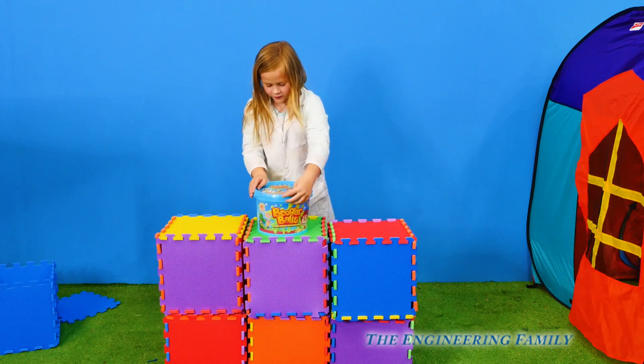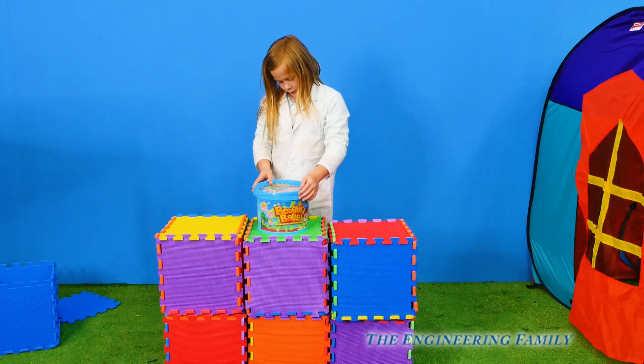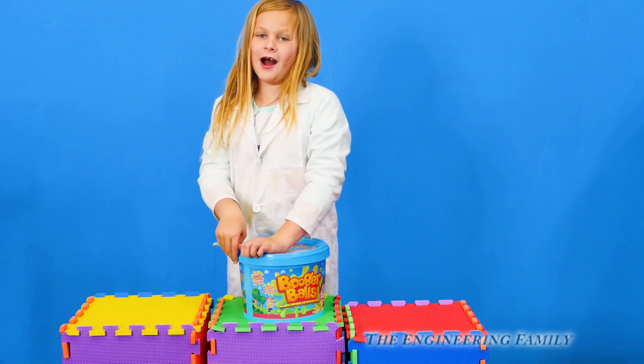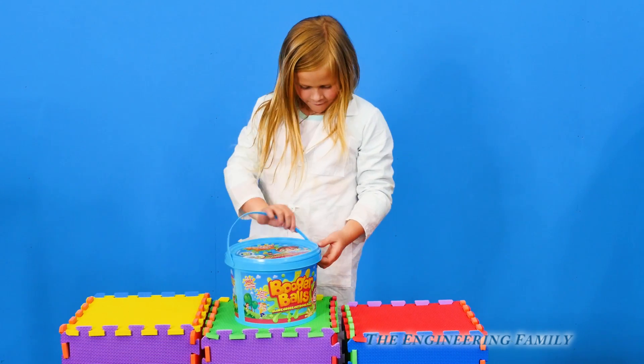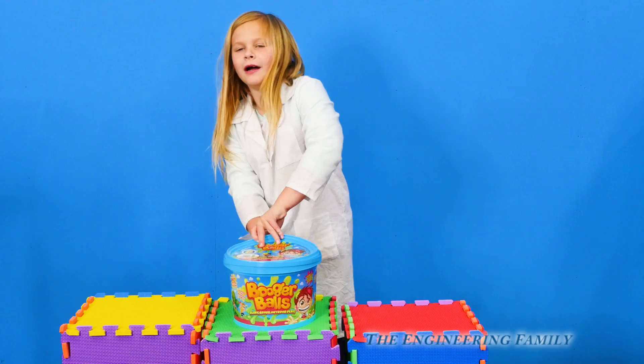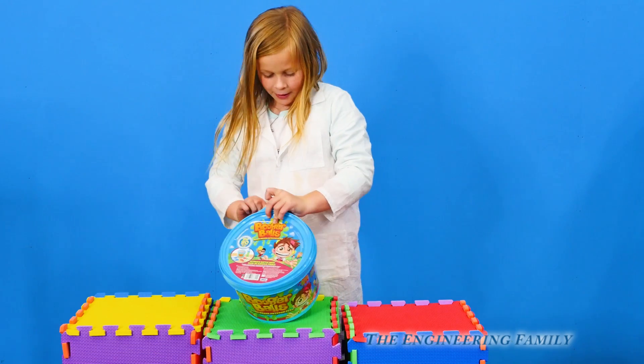So there are booger balls. We're gonna make booger balls, right? And then we're gonna look at other kinds of slime that we have and compare it, right? Right. All right, let's make some snot balls. No, goober balls. Booger balls! Let's make some booger balls. Let's go!